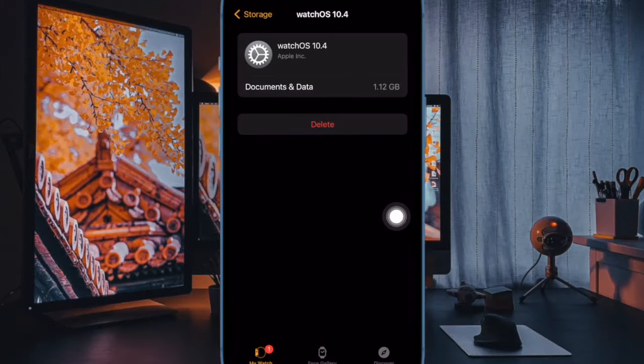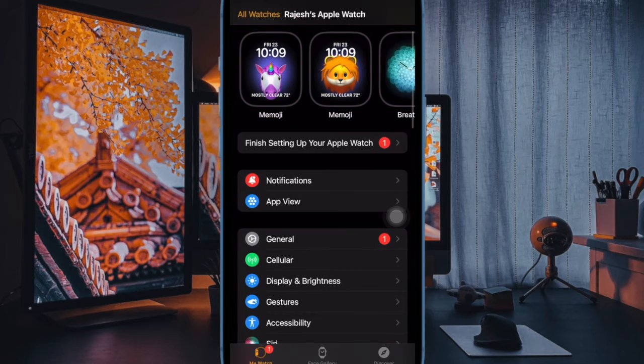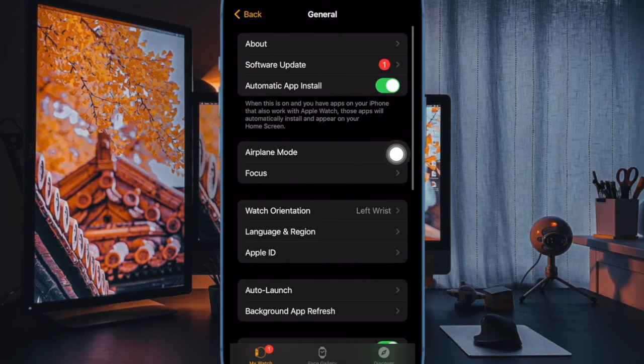Now you can start updating your Apple Watch from scratch. Just connect your Apple Watch to the MagSafe charger and then ensure that it is connected to a stable Wi-Fi network. After that, head into the same software update section on your Apple Watch or paired iPhone and then kickstart the update as usual.